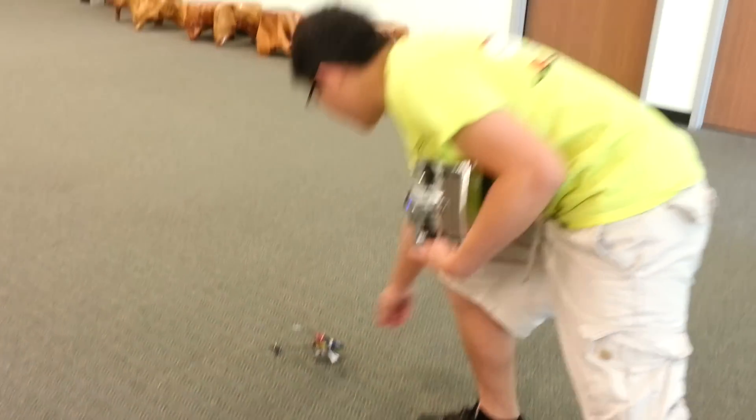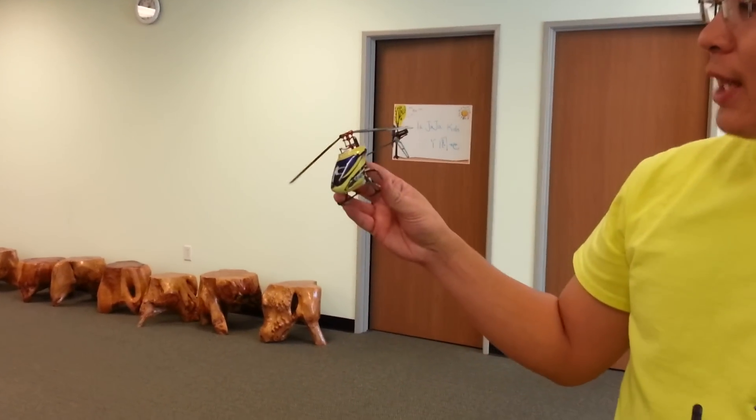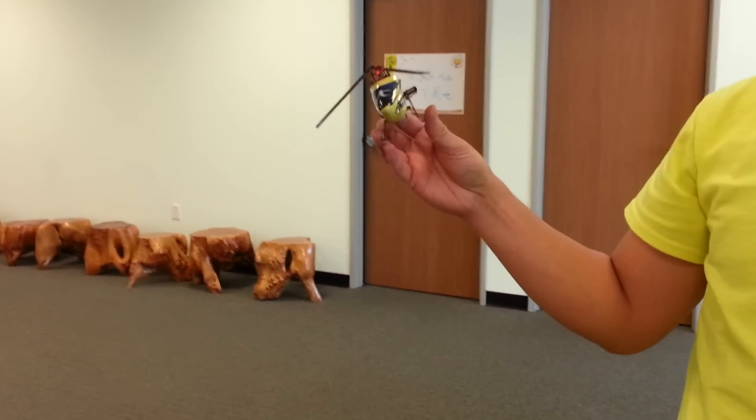So there you go. I hope you guys enjoyed the flight review, or quick flight video with the upgraded RKH parts for my Nano CPX. Thanks for watching, guys.